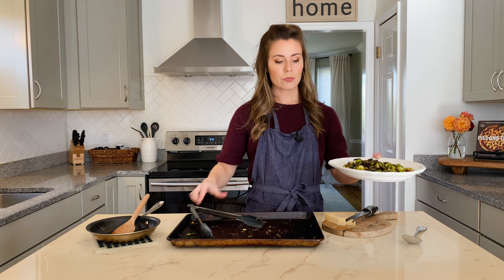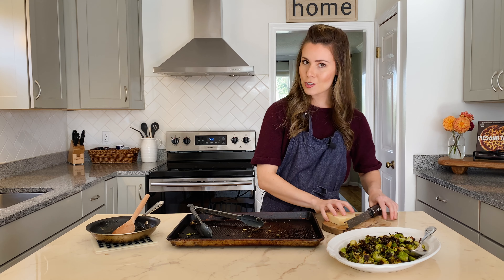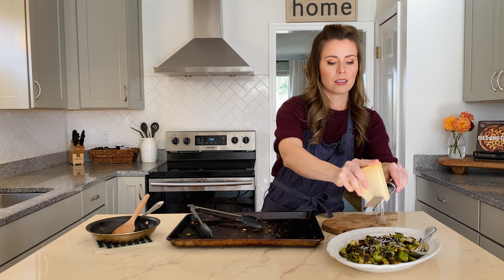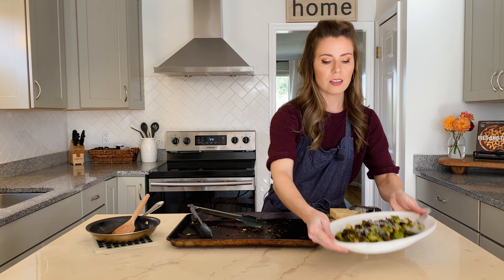And there we go. I'll garnish it with just a little bit of extra Parmesan right on top so that people can see what is in there. And that looks great — it's ready to serve.